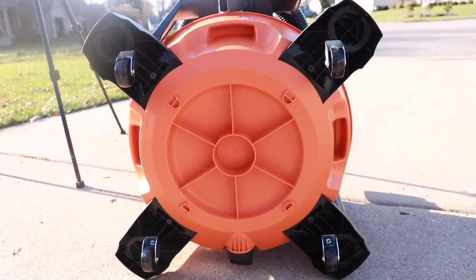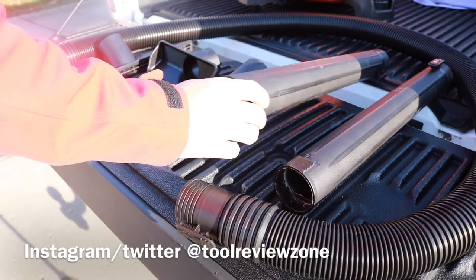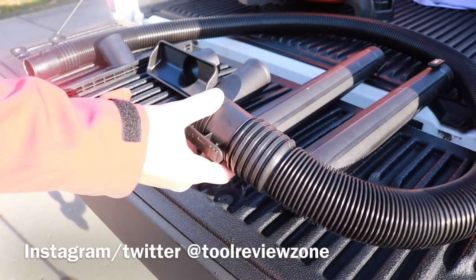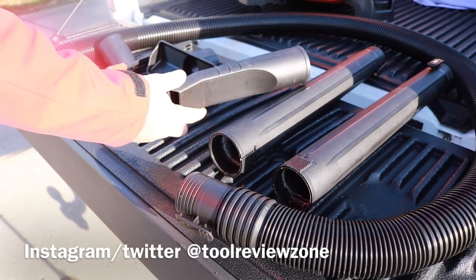You also get this handy little carrying kit right on the back — it pops right on. All you have to do is put the wheels on, or casters, whatever you want to call them. Here are all the different attachments that come with it — you get two different ones, including the two-and-a-half-inch hoses and wands.